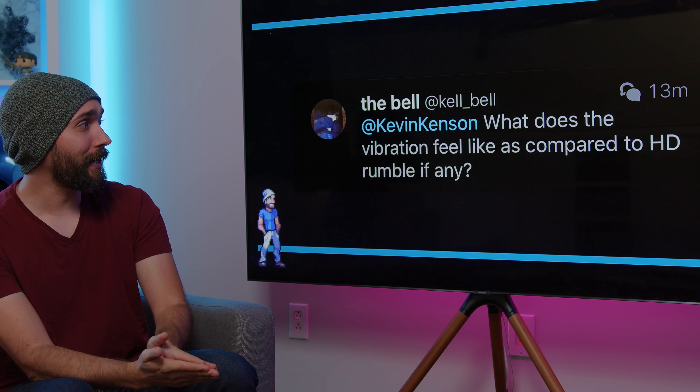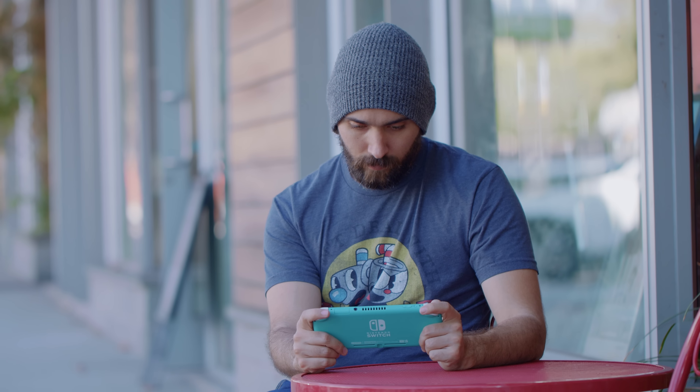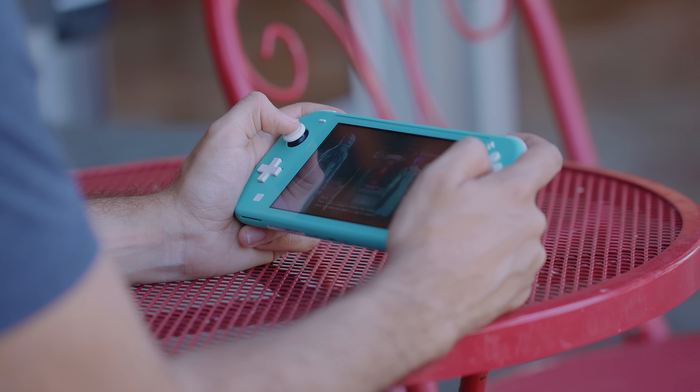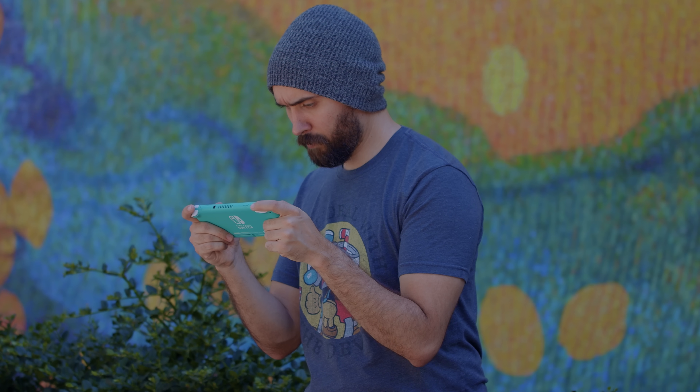What does the vibration feel like compared to HD rumble? It has none at all — it's not even that it's lacking HD rumble; it has no rumble whatsoever. There are no motors inside the Switch Lite, which is part of why it's also a considerably lighter system. Any games that have feedback where you get hit and feel a rumbling — that's not going to happen on the Switch Lite at all. It is a completely rumble-less system.